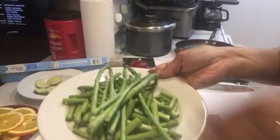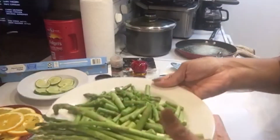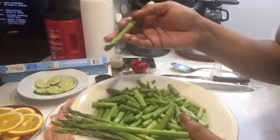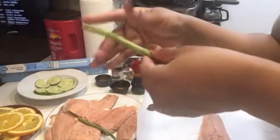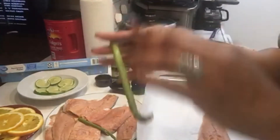As you can see, I left some stems on some of the asparagus, and then some I chopped and made them small. So the ones I cut up, I just cut the bottom part off and the tip off, and kept just the middle. You'll see what I'm going to do with that.